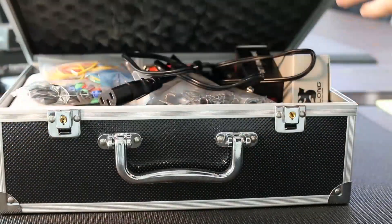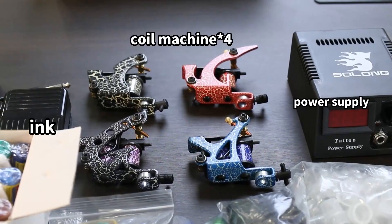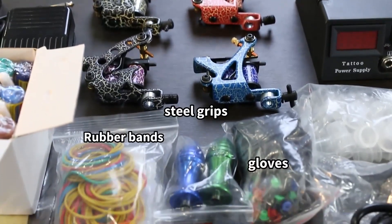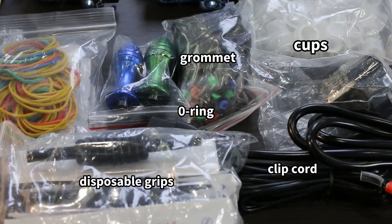Unbox the Solong TK456 Coil Tattoo Kit and get started with tattoo setup. This complete tattoo kit includes 4 different professional coil machines, 50 assorted tattoo needles, a foot pedal, and other essentials.